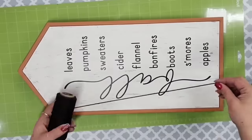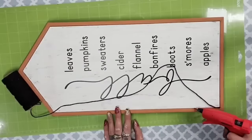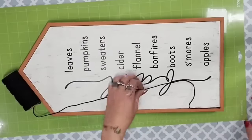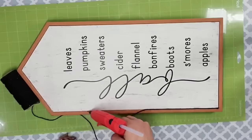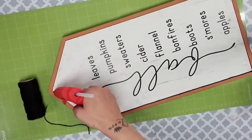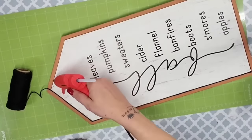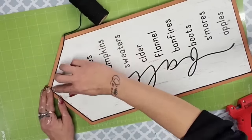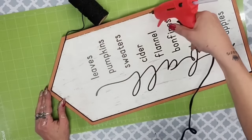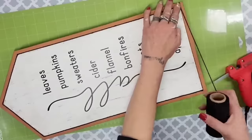I wanted the Christmas side to be very simple and modern, so for the fall side I added a little more detail. I used black cotton twine from Dollar Tree and my new small detail hot glue gun from Home Depot — it doesn't put out a huge amount of glue, which was perfect. I added hot glue going all the way around the house shape and applied the black cotton twine all the way around. I love how this finished look really brings out the black lettering so much more.